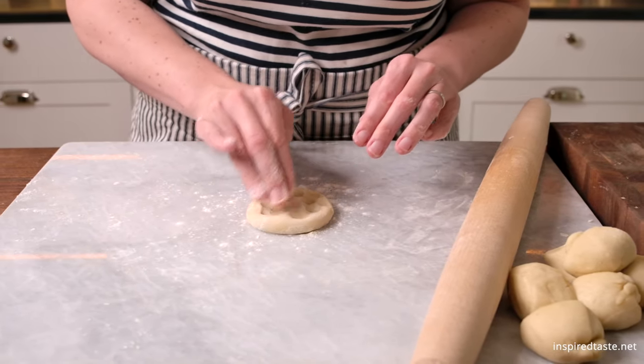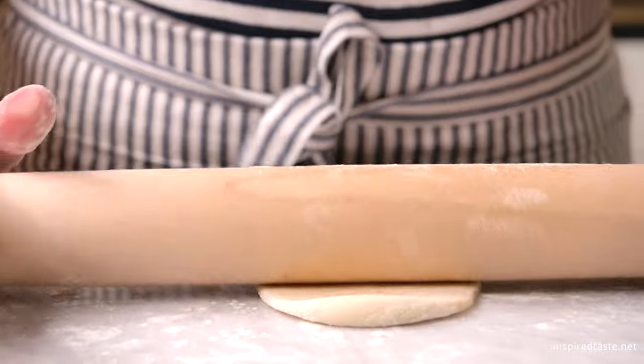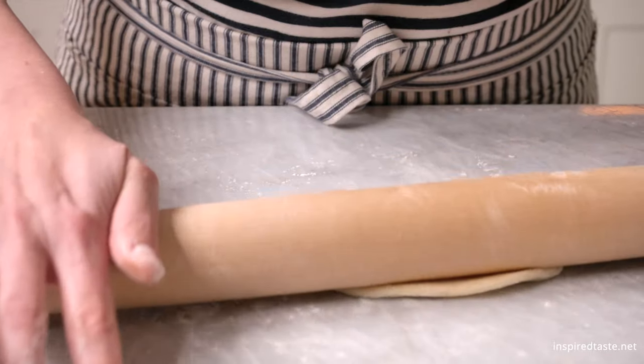To roll them out, make a small disk and then use a rolling pin to roll into thin tortillas. The thinner the better.